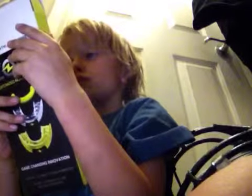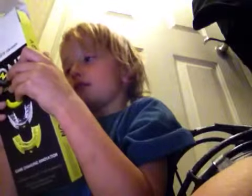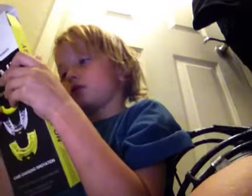On the box with the mouth guard it says to review instructions carefully. I had to make this mouth guard. Mouth guards have flavors — if you didn't know. This one is like lemon, I think.